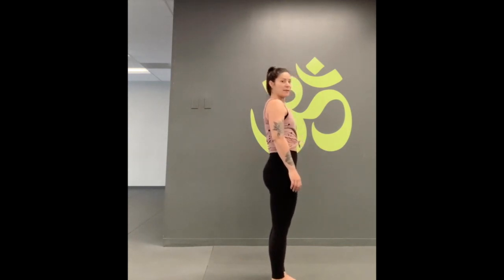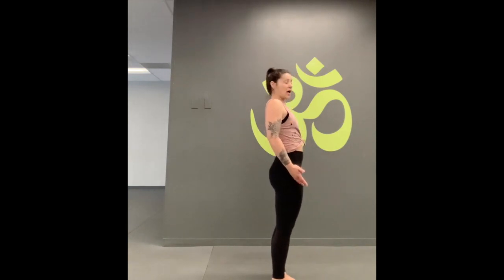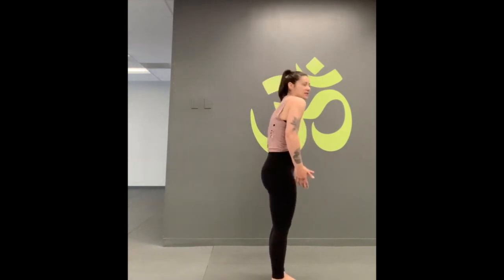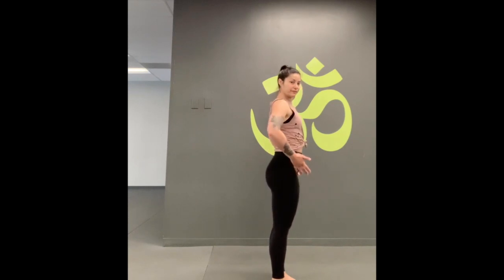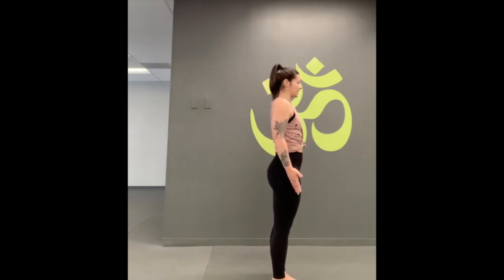Now we're going to move into mountain pose with the arms by our sides — this is basically just standing. Let the shoulders soften down and flip your palms forward. You may have a little bit of a bend in the elbows. Notice the natural tendency here: if you're noticing you're sticking the butt out, creating a back bend, or rounding forward. That mirror is a great tool, especially as we move through the rest of this series, so you can actually see what your alignment looks like.